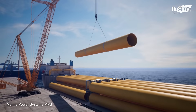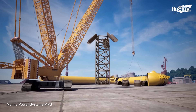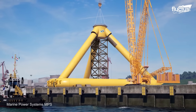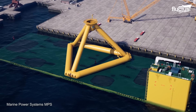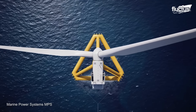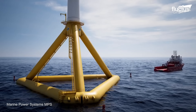Unlike traditional offshore wind turbines fixed to the seabed, floating wind turbines are anchored in place using mooring systems, which allow the turbines to move with the waves and currents. This technology opens up new areas for wind power development, including deeper waters where conventional wind turbines are not feasible.